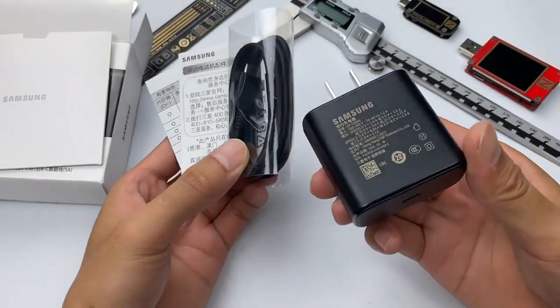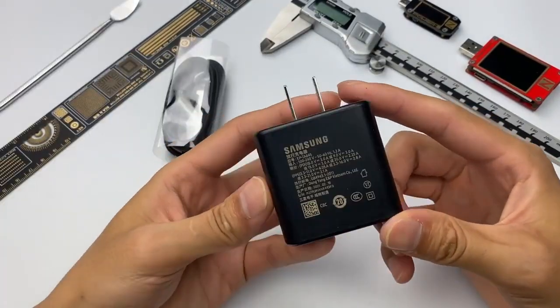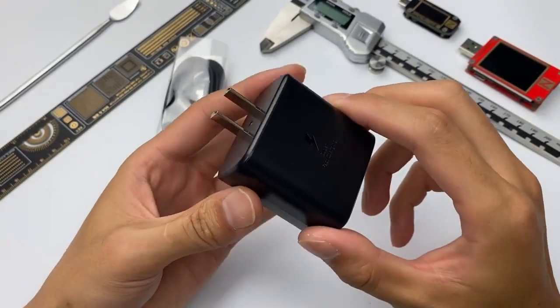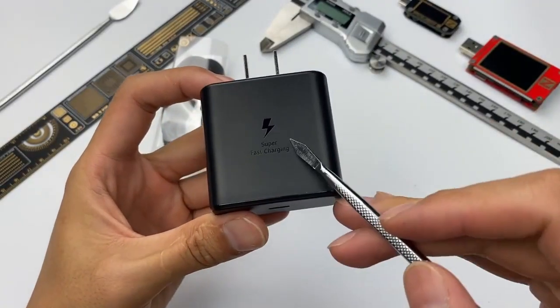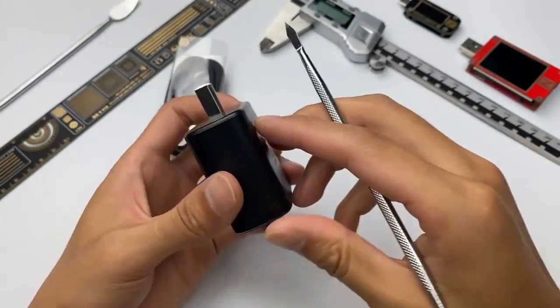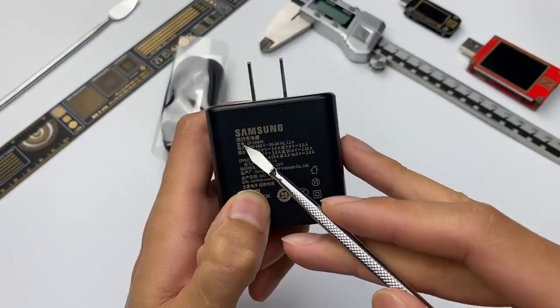The packaging contains the charger, a dual USB-C cable, and some documents. The plug will be a little bit different in different countries or regions. The charger adopts a black shell — the matte surface can reduce fingerprints and scratches. A lightning logo and 'Super Fast Charging' text are in the middle. The specifications are on the back, and the model is EP-TA845.